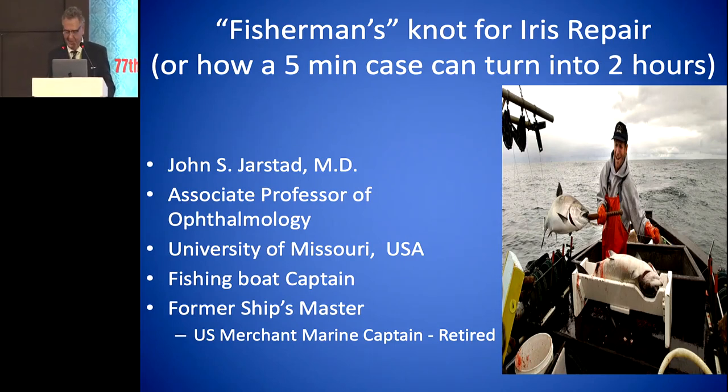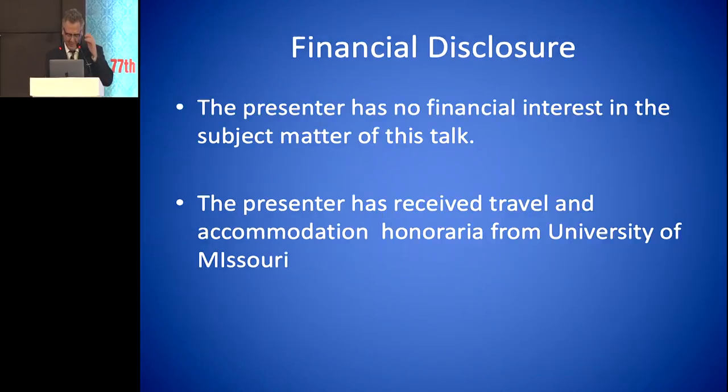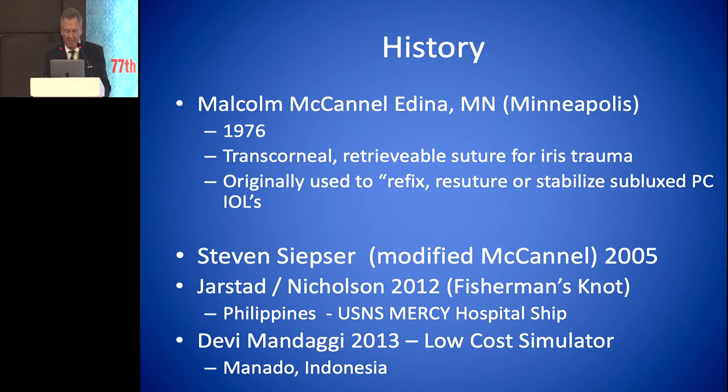Eye surgery. I didn't think it would ever happen, but I did find something. And so I have no financial interest. The history of iris repair and corneal suturing began with Malcolm McConnell in 1976.